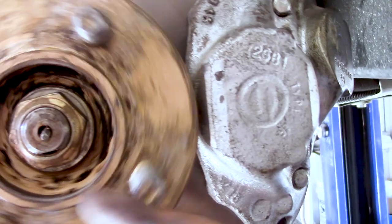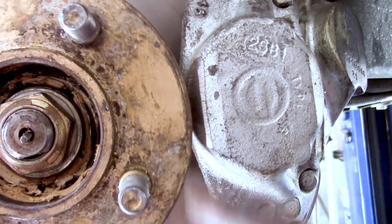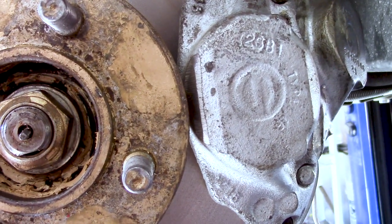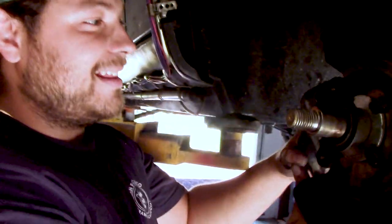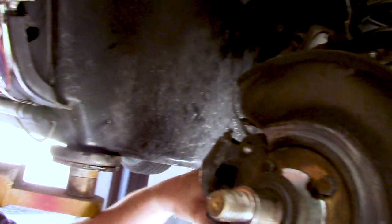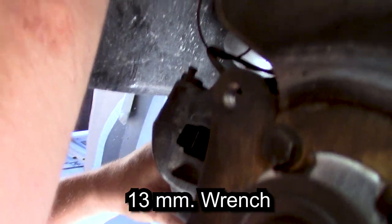There's a nice couple millimeters — about an eighth-inch gap or so. I'm actually going to disconnect the caliper from the brake line right here. That's a 13mm wrench.